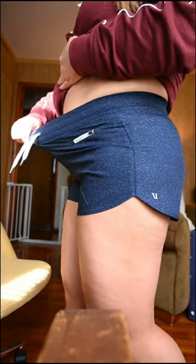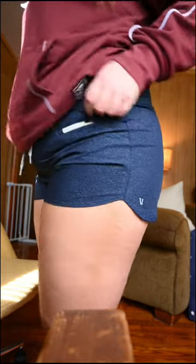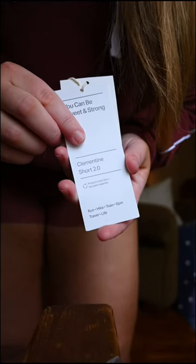I have an apron tummy and I don't think that it accentuates it in a weird way. I wore them for lounging and errands, but I could definitely see myself weight lifting in these.